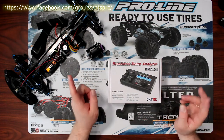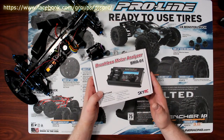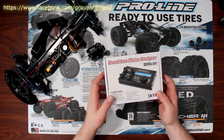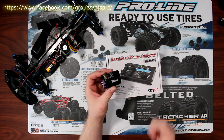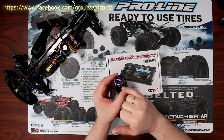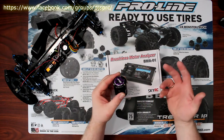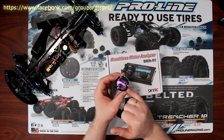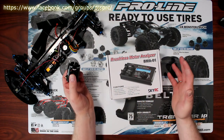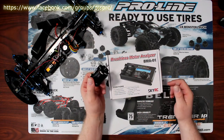Welcome to a new video by DJSPRC. What I have today is the SkyRC brushless motor analyzer, the BMA-01. Basically what this machine does is analyze your motor. This motor here is a brushless sensored motor. A lot of people don't know there is a timing on it — you can see numbers where my finger is, and you can physically rotate the back of the comm to a certain degree to get a little bit more out of your motor. Instead of just guessing by turning it and running your vehicle, you'll know the RPM and things like that.